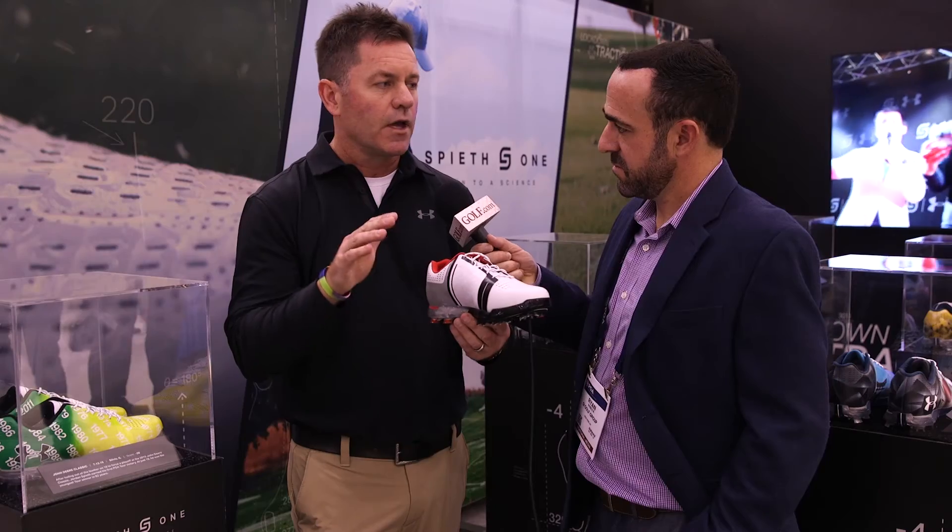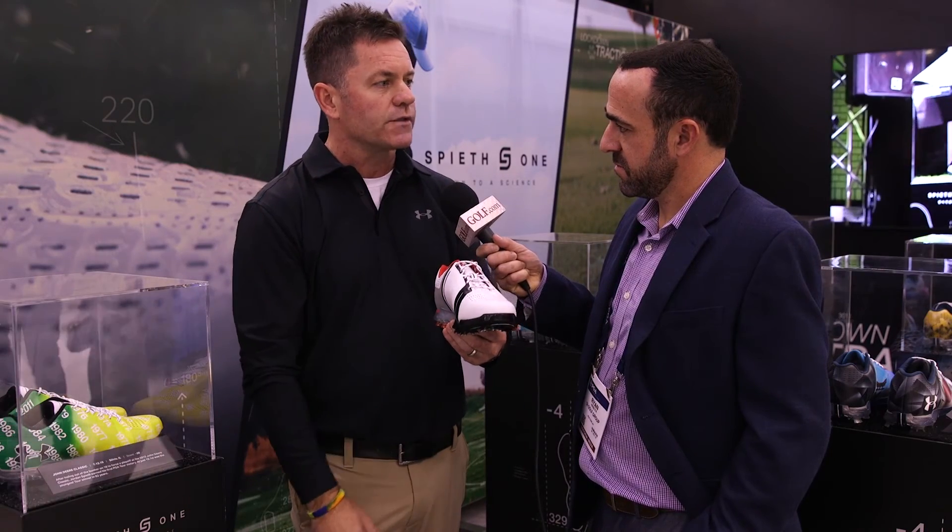So it's super lightweight, comfortable, but supportive for the golf swing and also to walk the course in comfort.